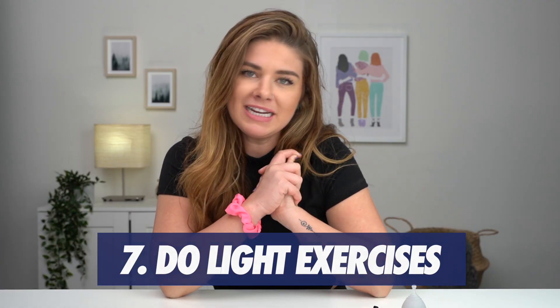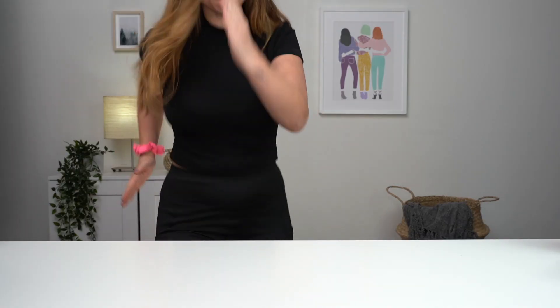Hack number seven: do some light exercise. You don't have to do anything crazy. Some yoga is really nice — it releases endorphins, it actually helps your cramps and boosts your mood.